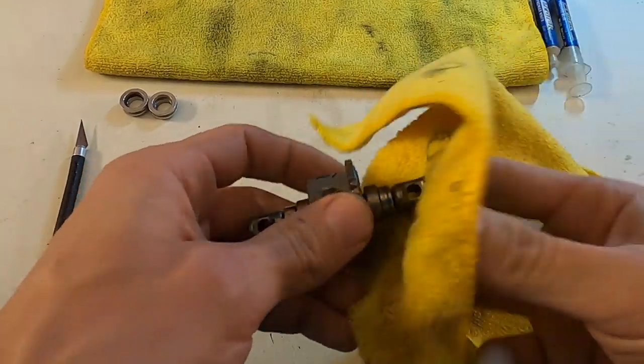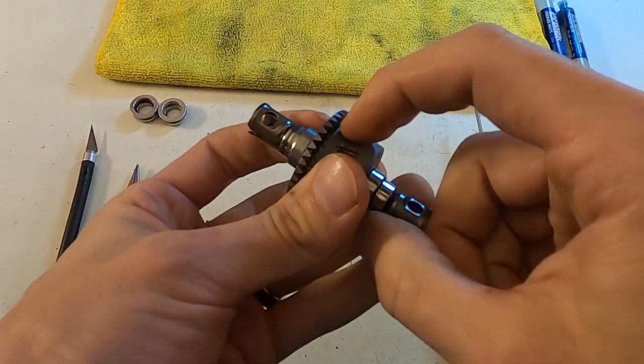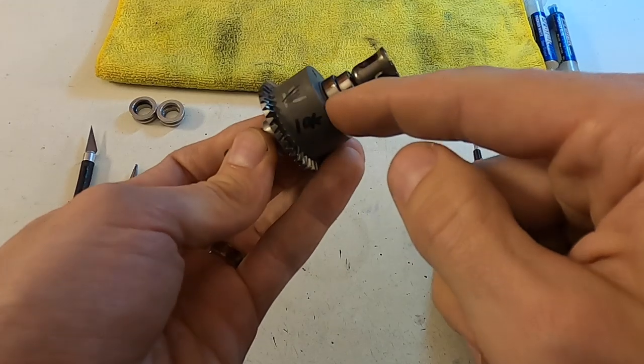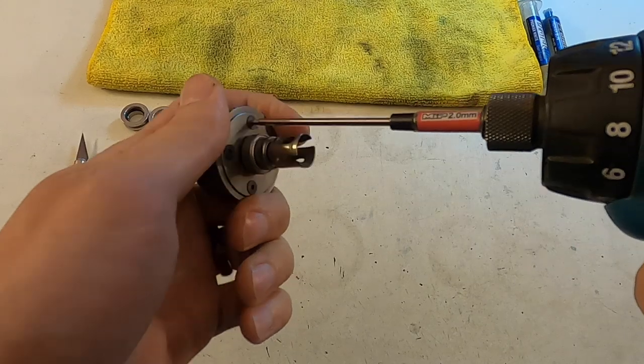So then I just take a microfiber and make sure it's all dry and wiped off. We have new diff cups that they made a little bit of a change on down in the coupler, and they basically don't leak. They've been awesome since we got these.